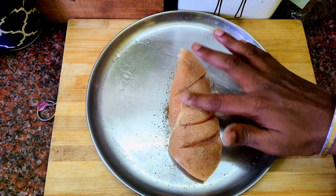Put the spices on top, coating the chicken front and back. Let's fry the chicken for 15 to 20 minutes.